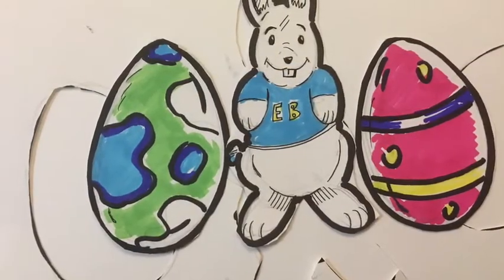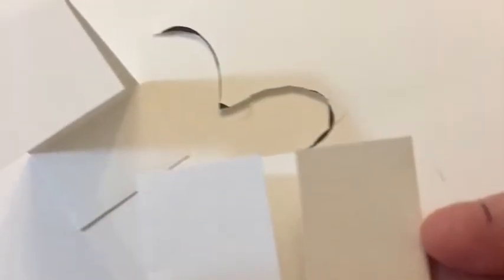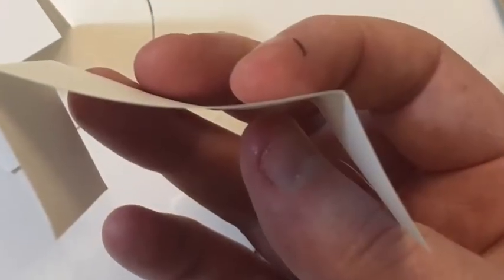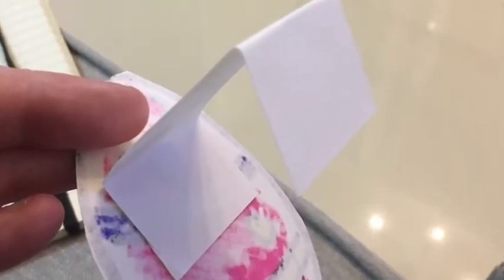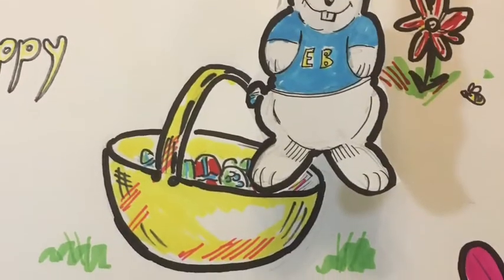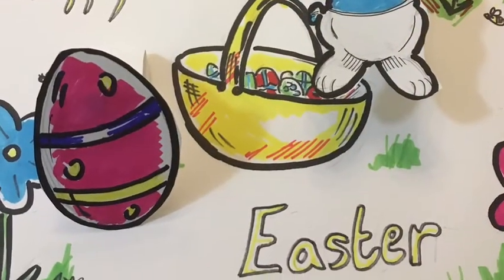We've cut them out ready to stick on to our picture. Now I've cut out some strips of paper ready to stick to the back of our little cut-out and to stick to the background. So we fold a little bit down on each end and stick them to the pop-out with some tape, and then we can stick them to the background picture.